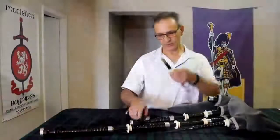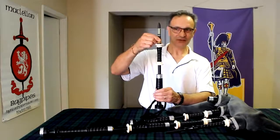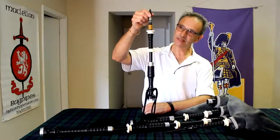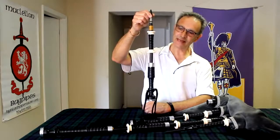The other thing we've done with this drone is we've threaded the reed seats. Delrin bagpipes typically have drone reeds that fall out really easily. In this one, the reed is threaded right in there and it's not going to fall out into the bag.